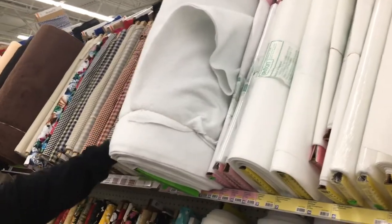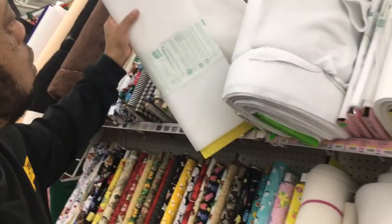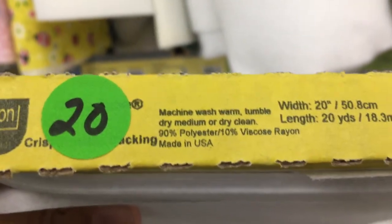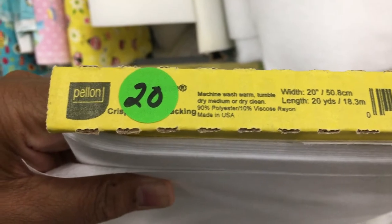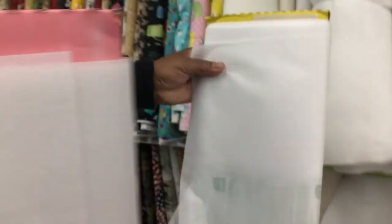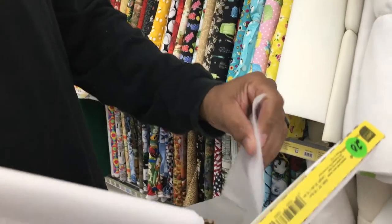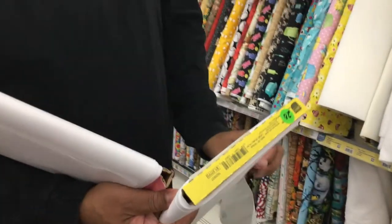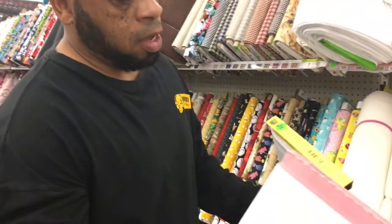We'll cut our quilt blocks out of it and put it on the backs of our shirts. There's another one that's not bad either — let's look at that one. That one's machine washable. I like to go by feel and then go from there, and these two are pretty compatible for what I'm going to do.